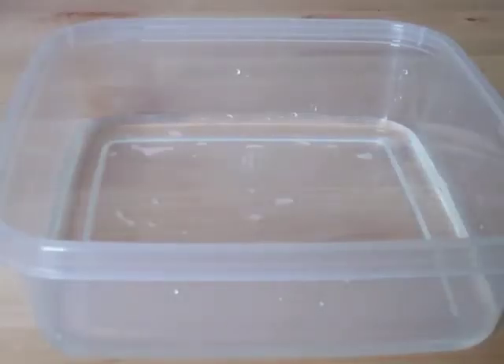Ask the students if aluminum is heavier than water. They should understand that it is — aluminum is more dense than water.